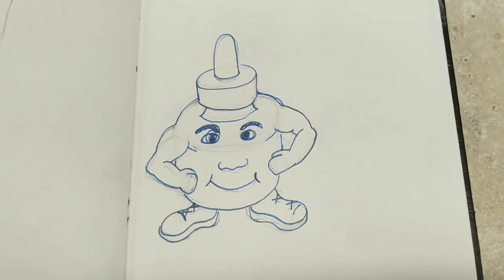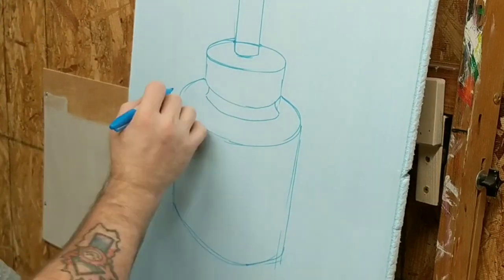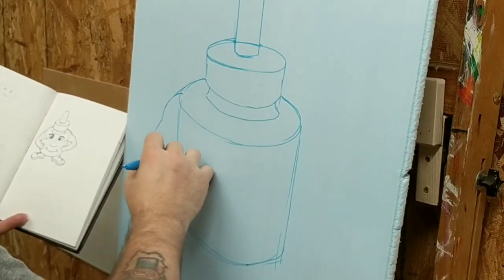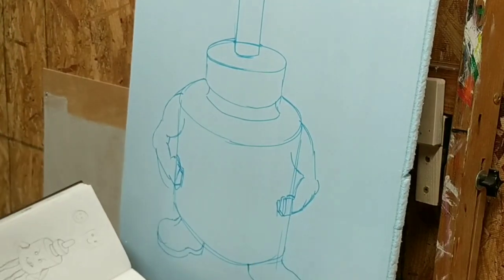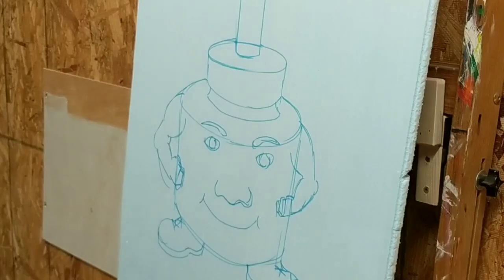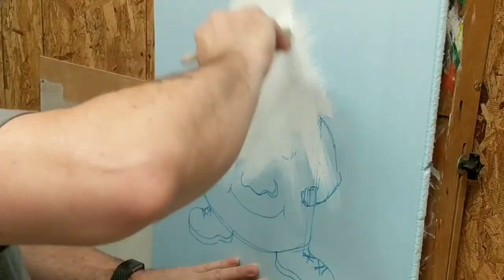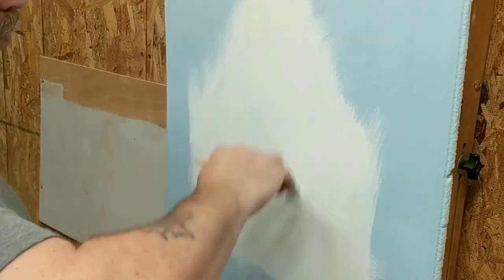I like the way it turned out. It seems kind of strange that his arms are attached to the top of his head. Then I got a piece of insulating foam — you can find this stuff laying around just about anywhere, any work site. They use this to insulate under roofs and things like that. You can even buy it at the store; it's maybe about $11 a sheet at Lowe's or Home Depot.